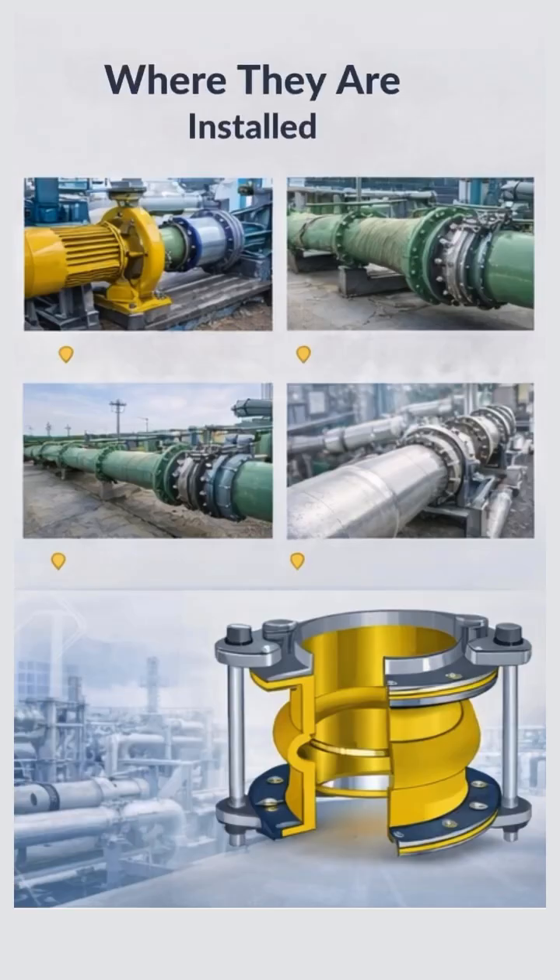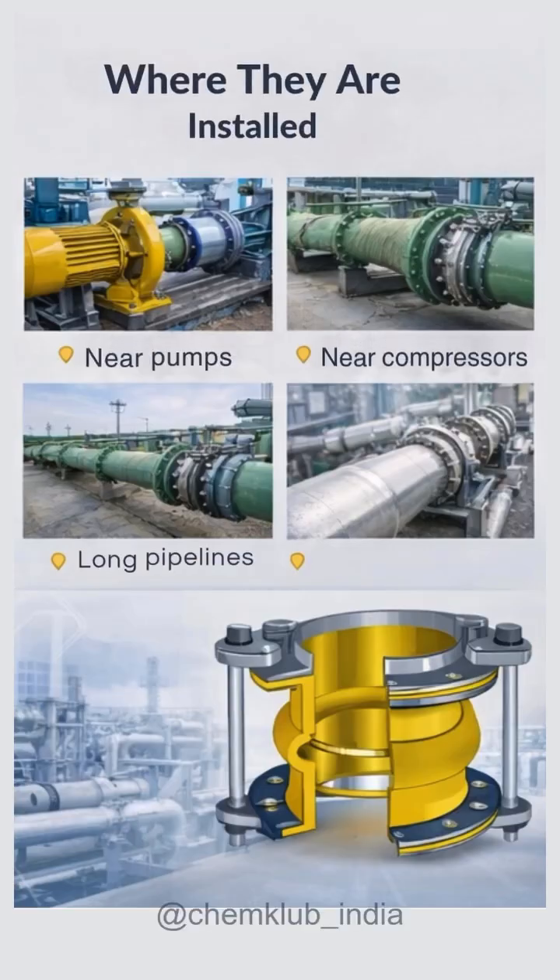Expansion joints are commonly installed near pumps, compressors, long pipelines, and high temperature lines, where movement and stress are highest. Proper expansion joint selection improves reliability, safety, and equipment life.